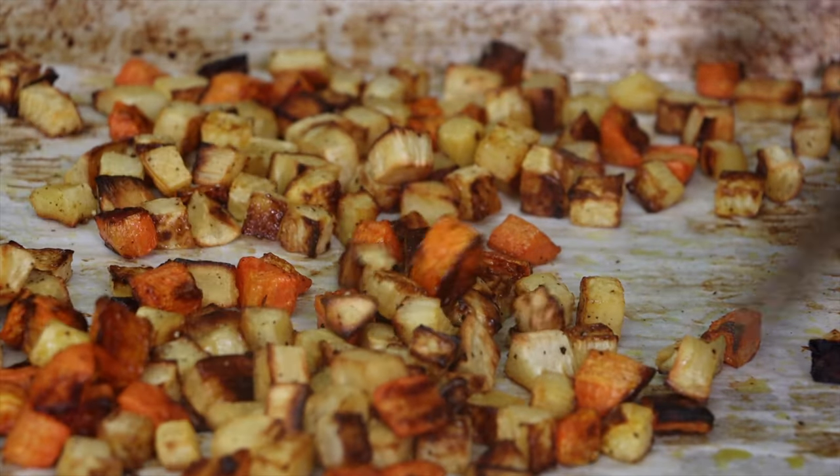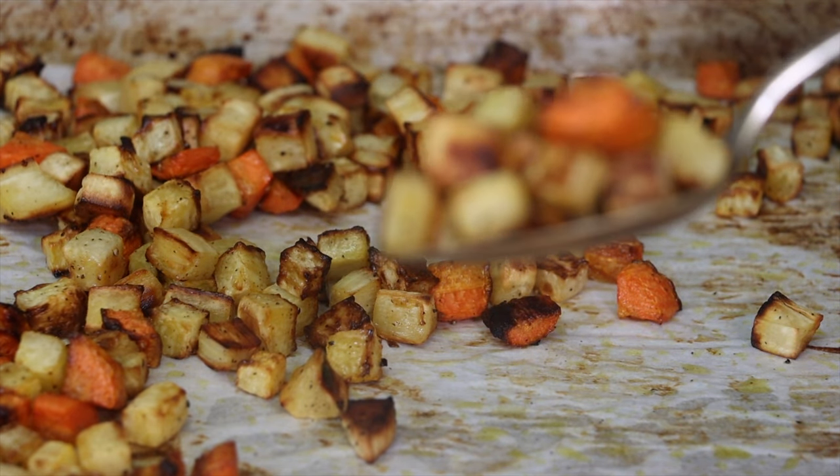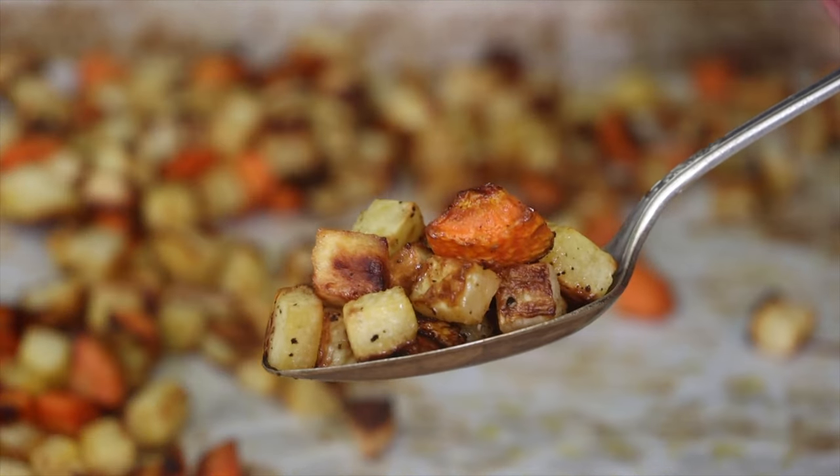This is what we're looking for — vegetables that are golden brown, crispy, but tender. If we didn't mix them when they were cooking, we would have some vegetables that would burn and some that didn't caramelize well at all.